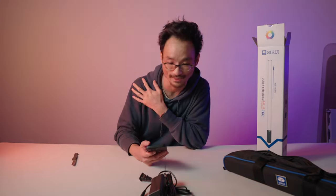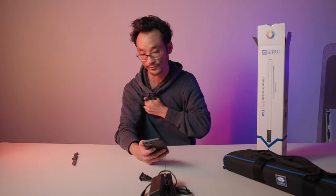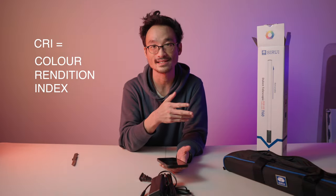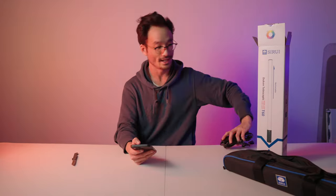Let me go over some specs. Light quality — the CRI rating on this. CRI stands for Color Rendition Index. The CRI rating on this is very, very good — it's rated for 97 CRI, which I'd say is industry standard at the high end.